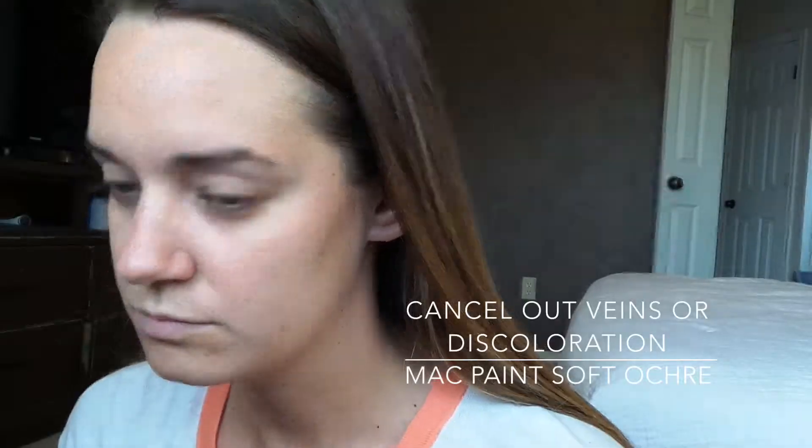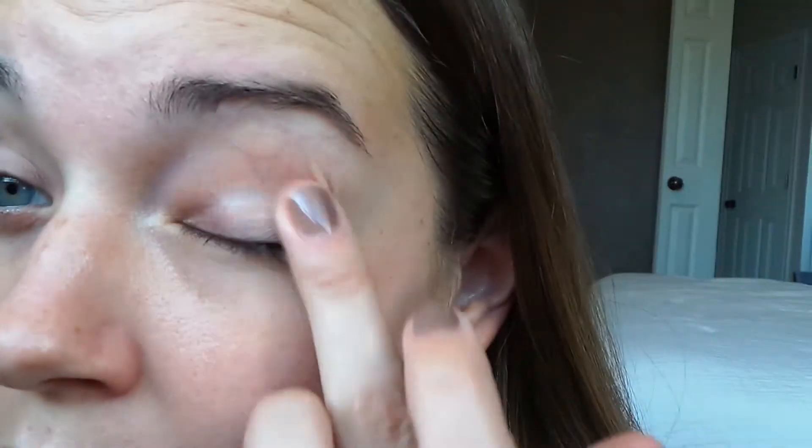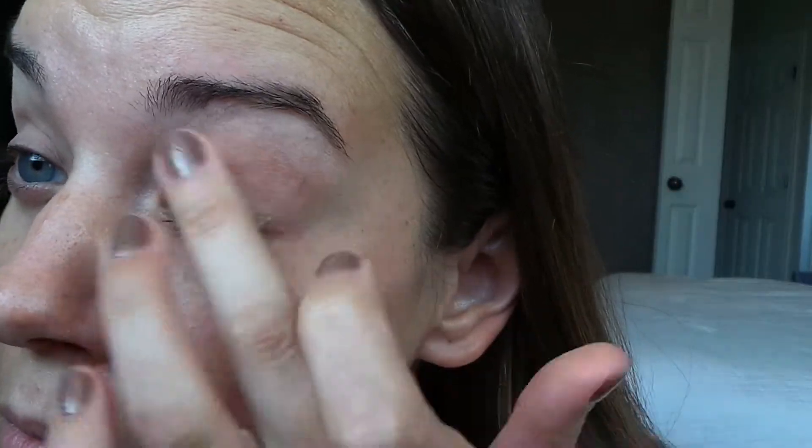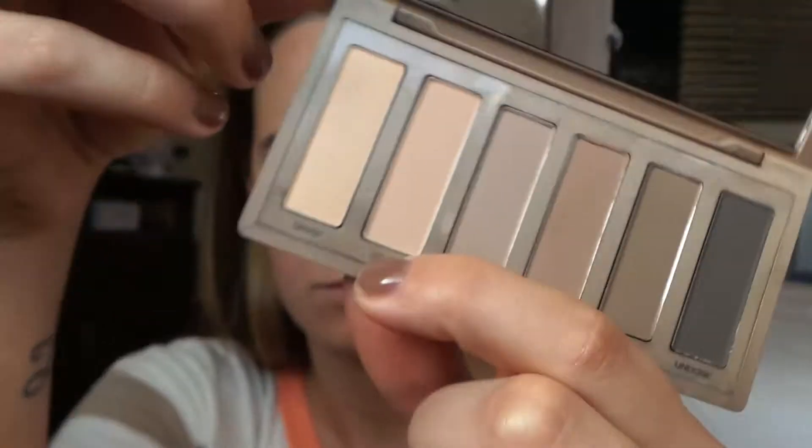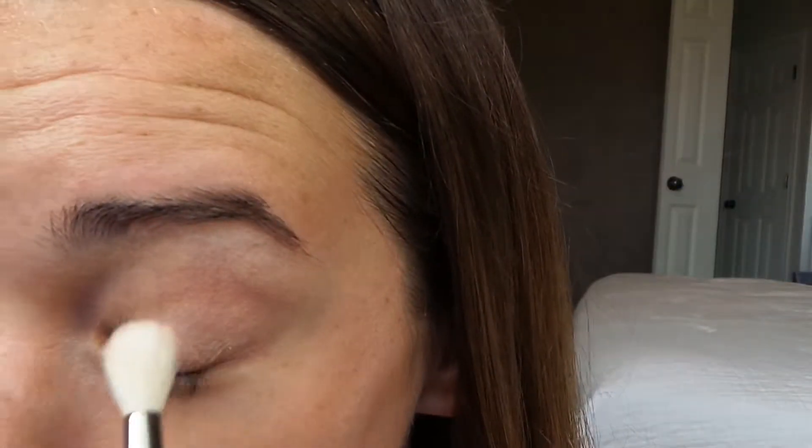If you have oily eyelids like myself, you can go in with this MAC Paint Pot in Soft Ochre, just to help ensure that the eyeshadow is not going to go anywhere. It also helps cancel out any blueness, veins, or discoloration you might have on your eyelids. Now with a Sigma Tapered Blending Brush, I'm going to set that MAC Paint Pot with the Urban Decay Naked 2 Basics Palette using a skin-tone colored eyeshadow, sweeping it all over the eyelid.